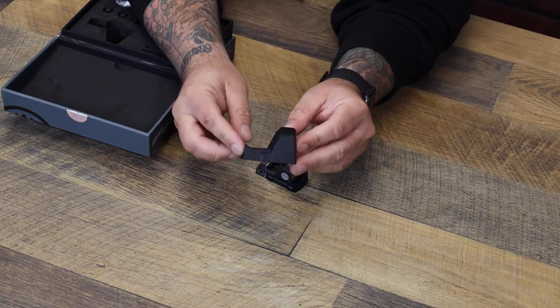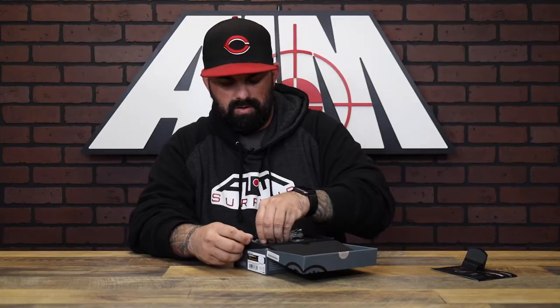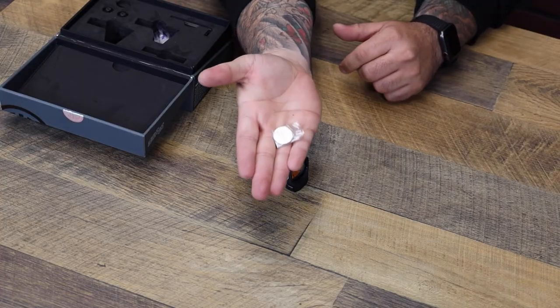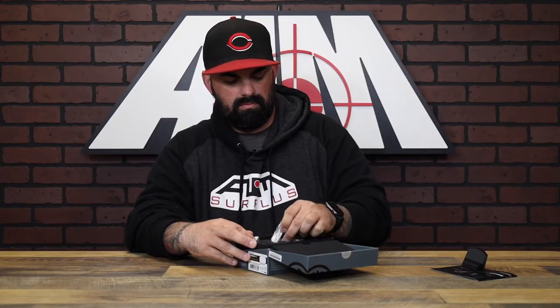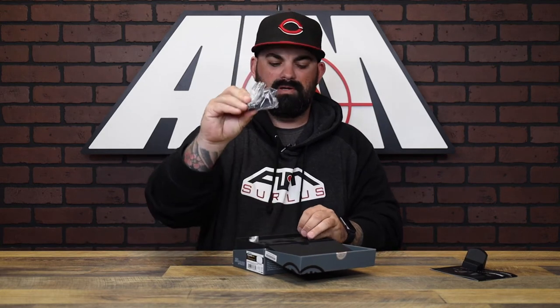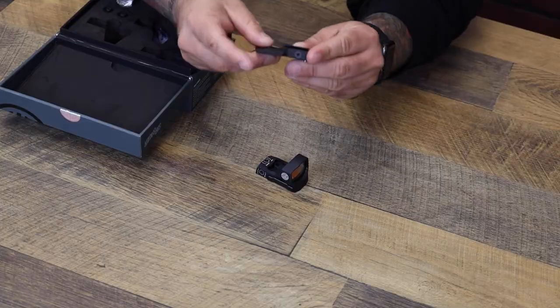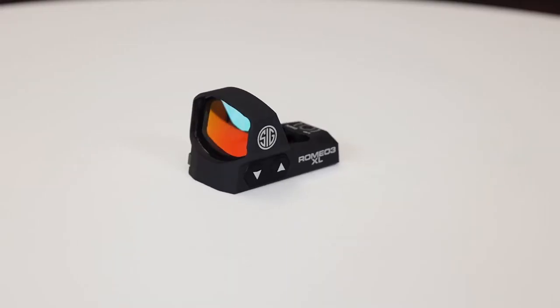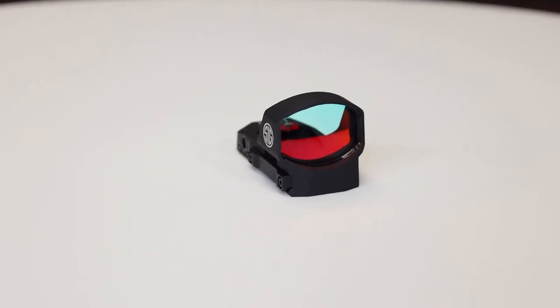You've got a couple screws — I'm not going to take the screws out because I'll lose them. You've got your battery, you've got your optic, a couple allen keys, and a pic rail mount.